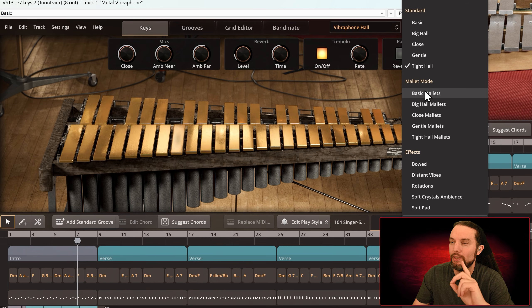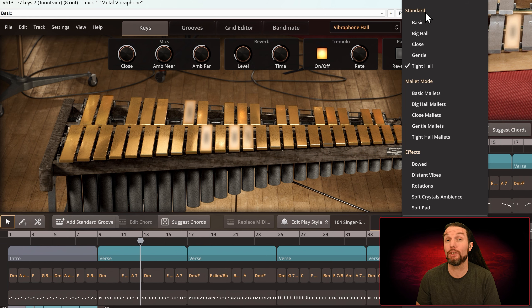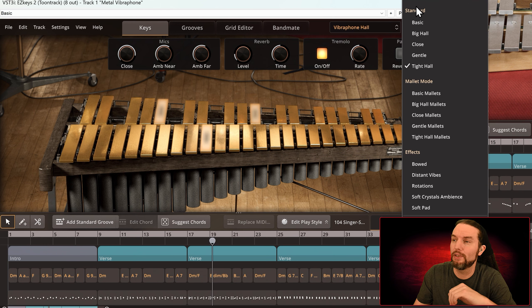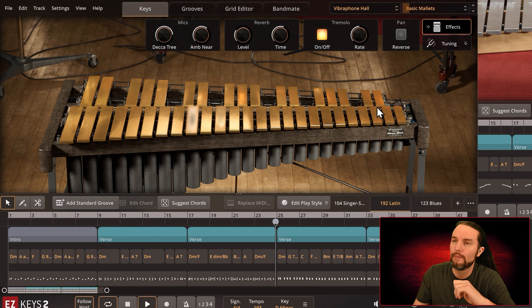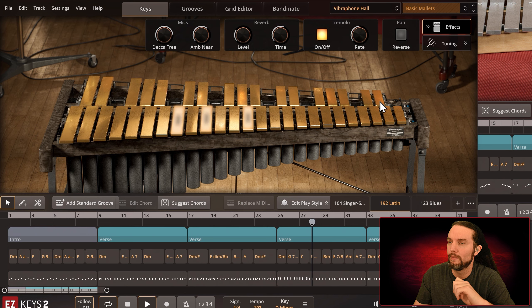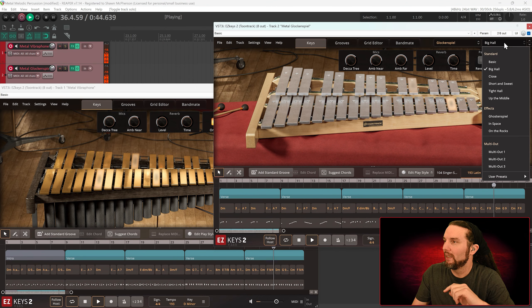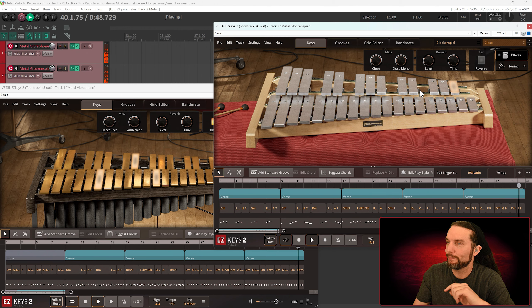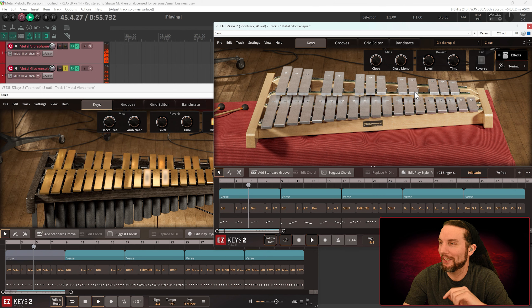I'm going to switch over to Basic Mallets. One note — here's mallet mode. I don't know what standard mode is — maybe they're playing with just regular beaters or some other tool that strikes the instrument. But now we have mallets, which I assume would have a slightly softer transient or attack. Let's bring the glockenspiel in. Let's check out Close on the glockenspiel. It's a great toy — really fun.